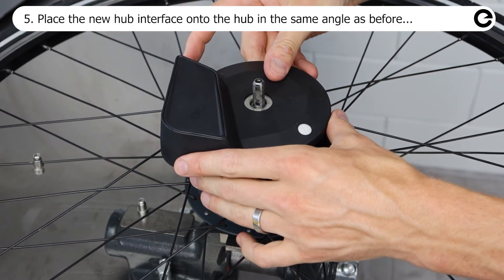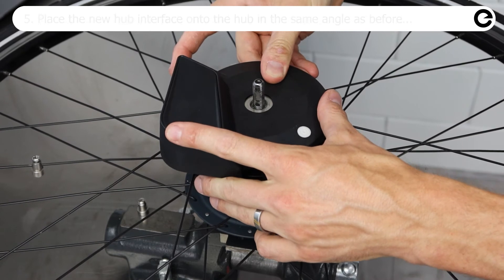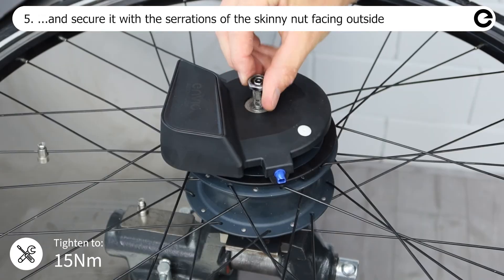Place the new hub interface onto the hub at the same angle as the old one and secure it with the 17 millimeter nut.